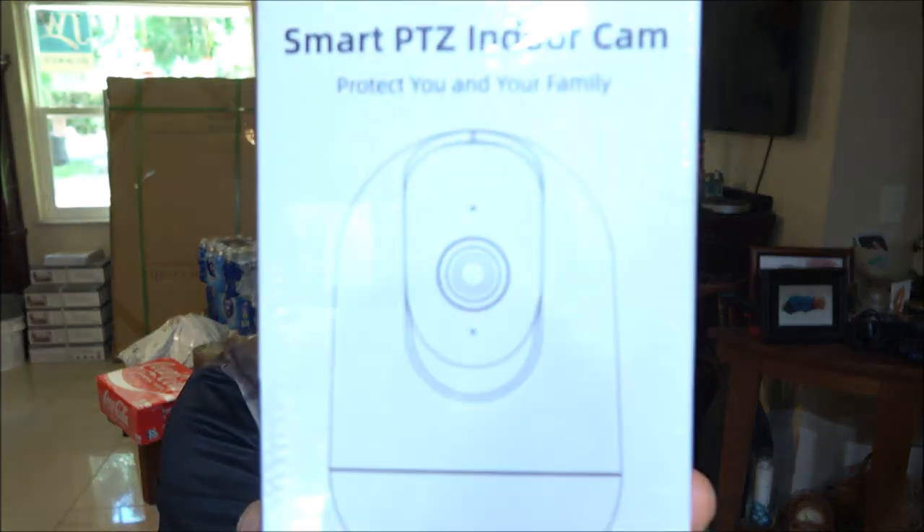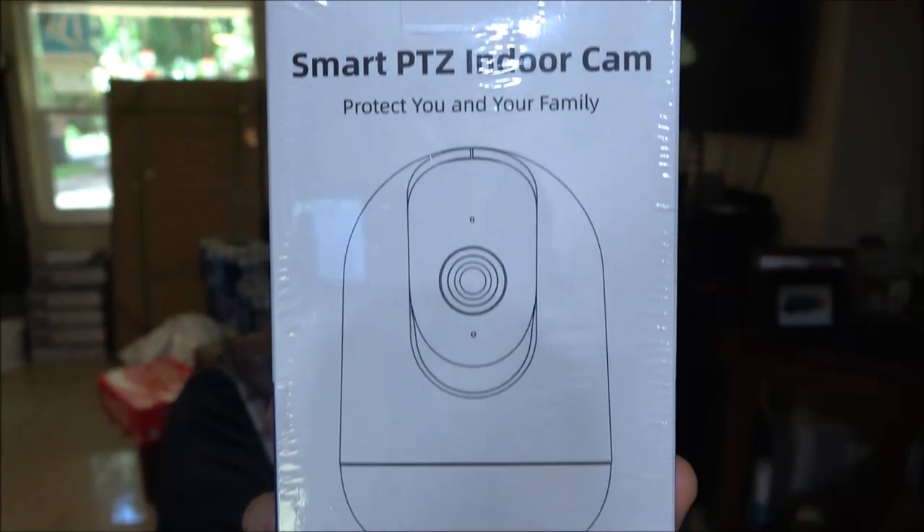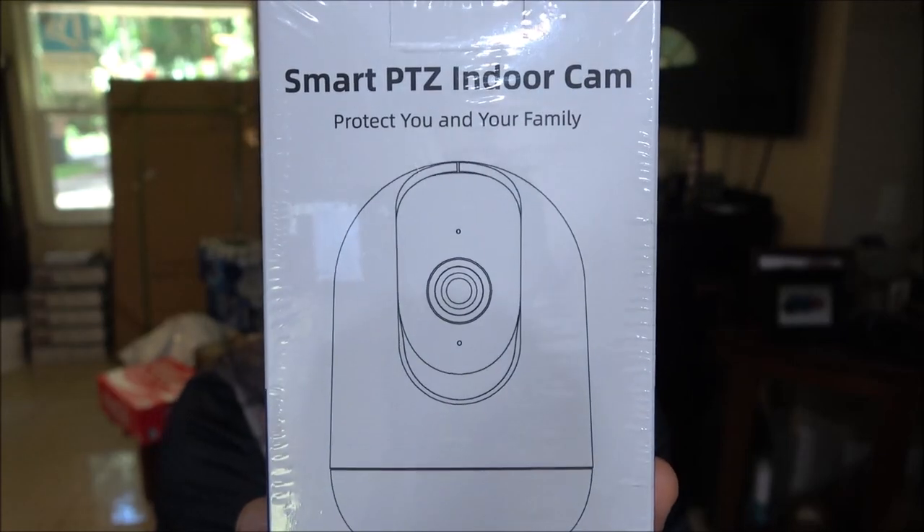Good day everyone. Today we're going to be taking a look at this Smart PTZ Indoor Cam from MubView. I already have a couple — one indoor cam up here and an outdoor camera out back. So let's open this up and check it out and we'll see some of the features.